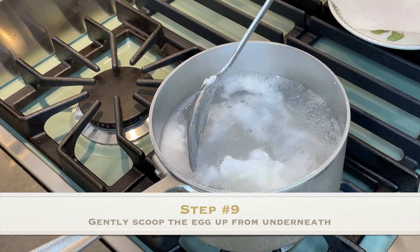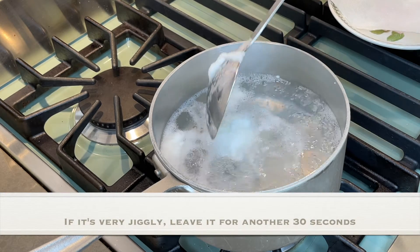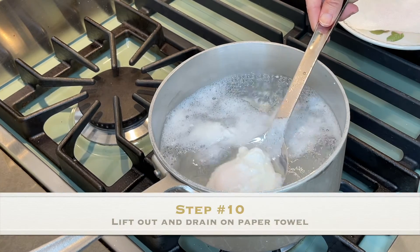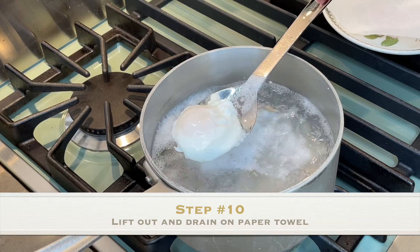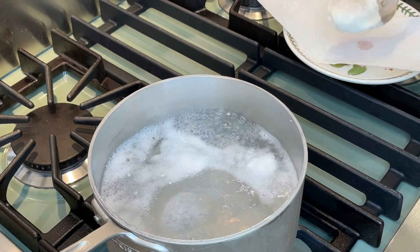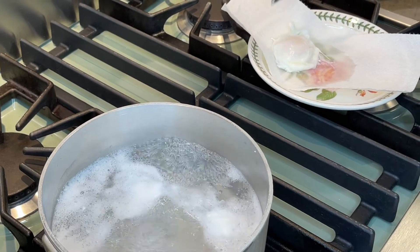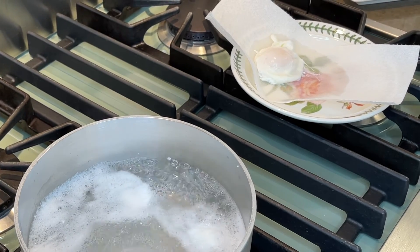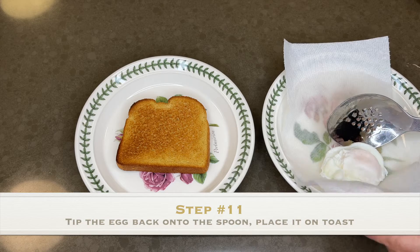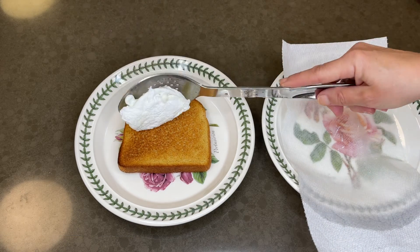After two minutes, check it by gently lifting it up. If it's very jiggly, it needs a little more time. When it's ready, ever so gently lift it out of the water and drain it on your paper towel. That way you won't end up with soggy toast, which no one likes. Then tip the egg back into the spoon and gently and lovingly place it on your toast.